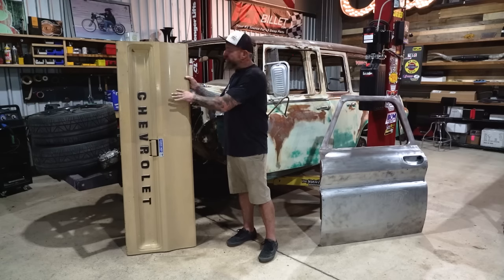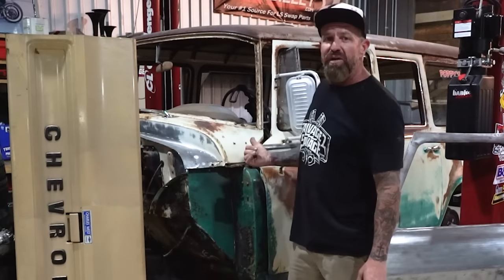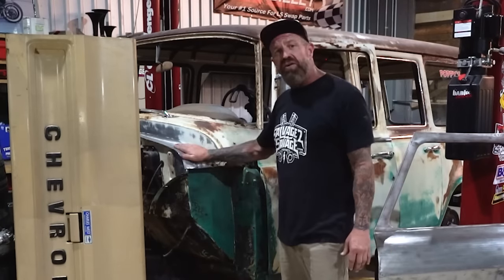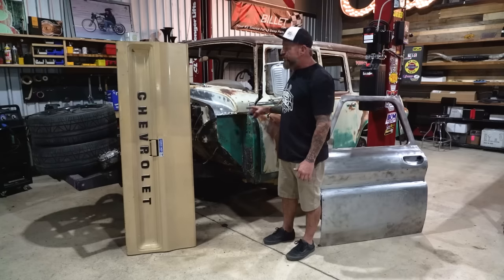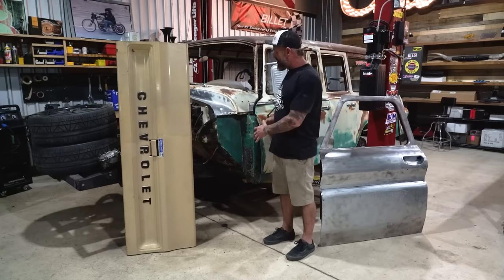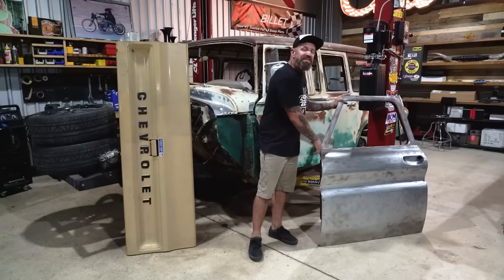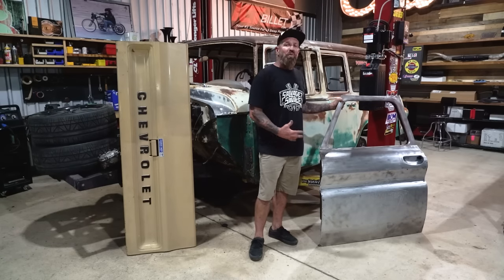And then behind us we have a 1963 International Travel All where we've already done some panel patches — we're going to show you how to match an existing patina to make it look cohesive. Let's get started with this 1965 C10 door and start a faux patina from scratch.